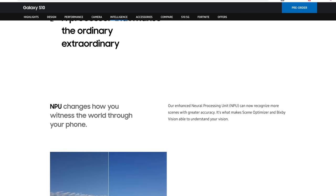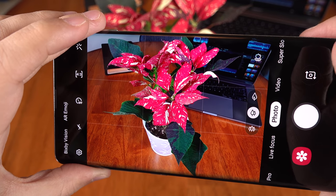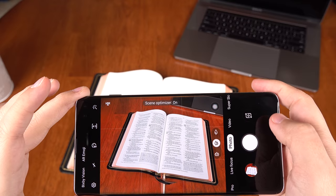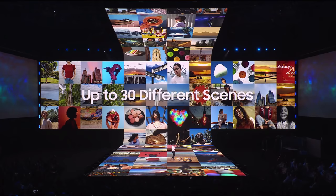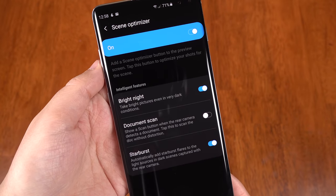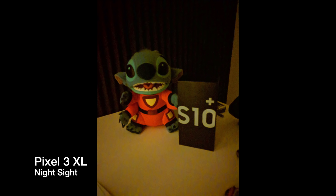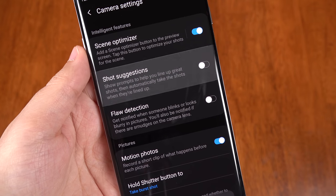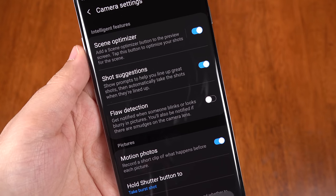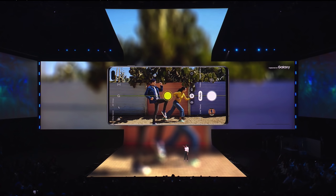We've also got an NPU — Neural Processing Unit — for the cameras. The scene optimizer can now recognize and more accurately process up to 30 scenes. Within these new scene options we have Samsung's answer to Google's Night Sight, called Bright Night, but you need to enable it under settings for some reason. After just taking a peek at it, I think that Google's still looks better. Samsung also says that the NPU helps with shot suggestions, such as with composition and making sure that your shot is level. So they say this is a really smart camera that can't take a bad photo — we'll see.